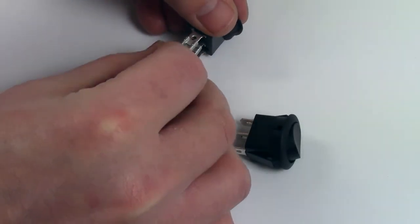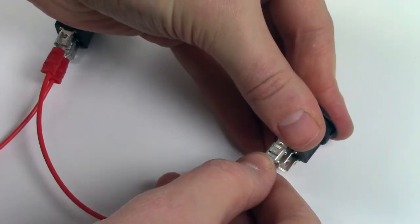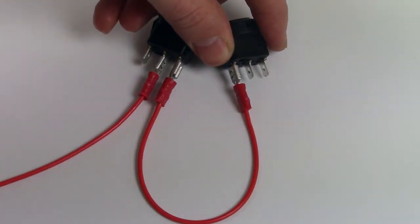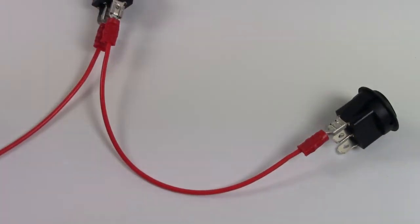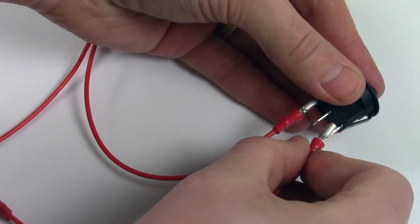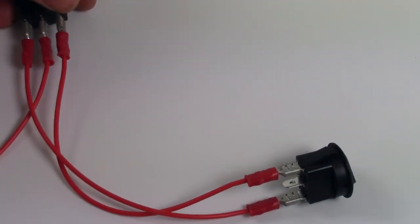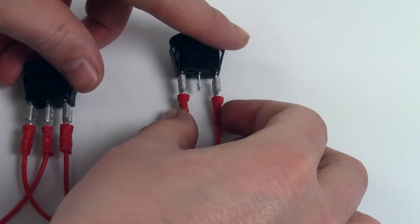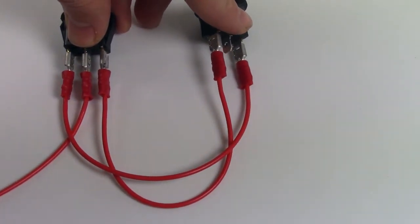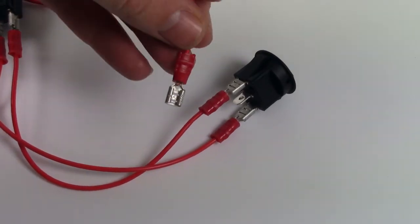Next, run another length of cable to the lower terminal on switch one, which then goes to switch two. Then run another length of cable from the upper terminal on switch one to the upper terminal on switch two. Finally, your cable from the center terminal of switch two goes to your lights.